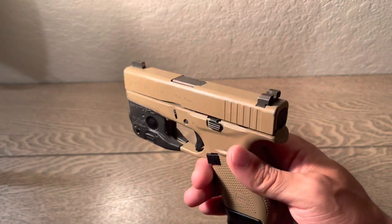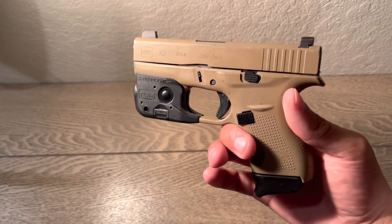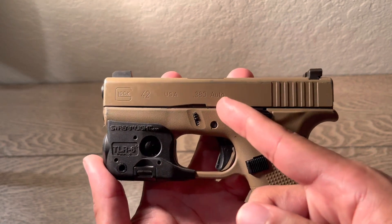What's up y'all, this is Glock Twins and today I'm going to be doing a review on the Glock 42. As you can see, this is a 380.